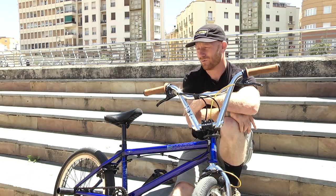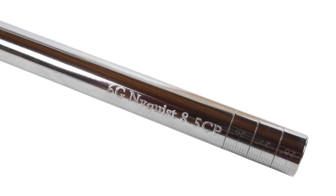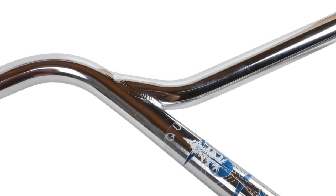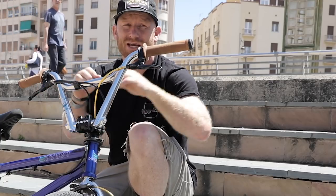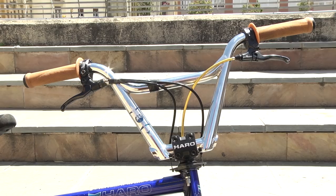One of the cooler things about these bars that the originals didn't have is on the ends they actually have like a ruler, so you can know where to cut and how wide. It's all numbered, which takes all the guesswork out of it. You just use a hacksaw or a tool and cut exactly right — it's already measured out for you. No guesswork, no tape measure. This is how wide you want it, this is what you do.